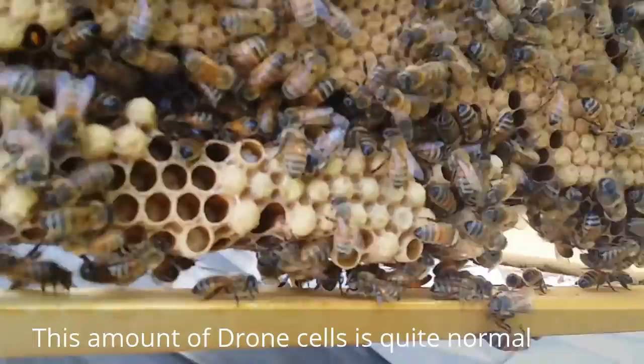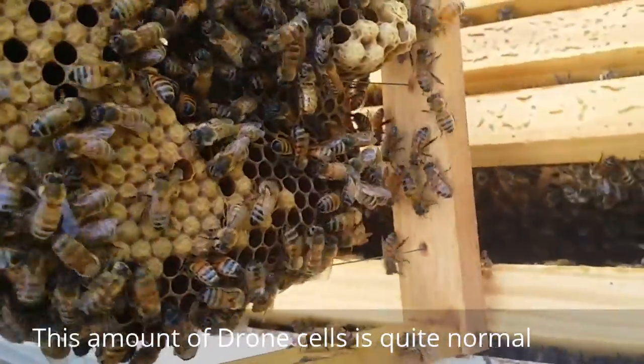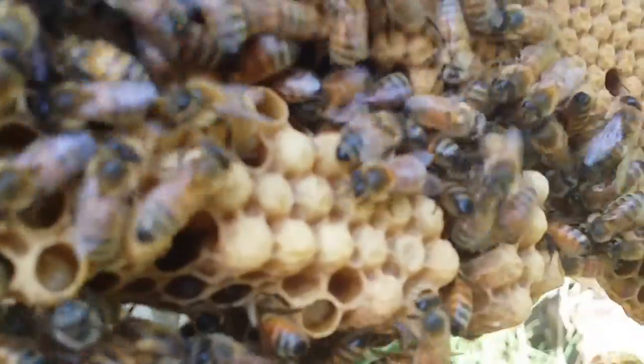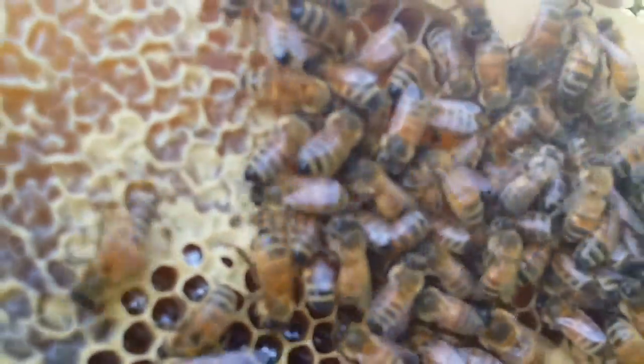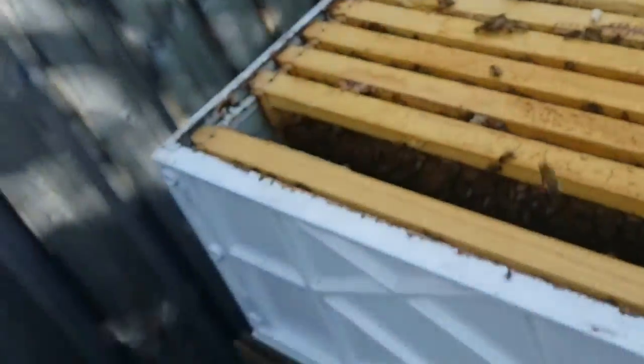A lot of drone cells down the bottom. I don't think they're queen cups - the drone cells are the slightly bigger ones, usually placed down the bottom. They're starting to backfill it with nectar, so there's a chance they're running out of space. I'll put this one aside for now.